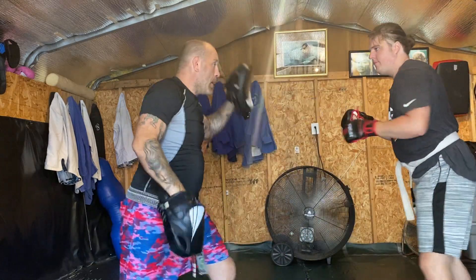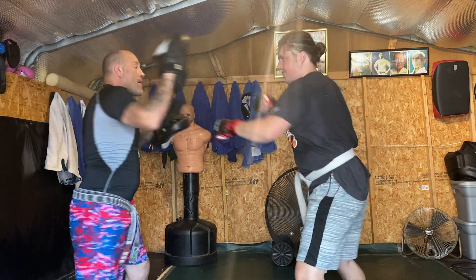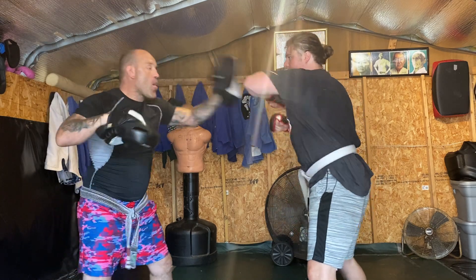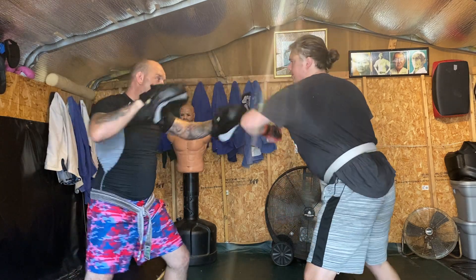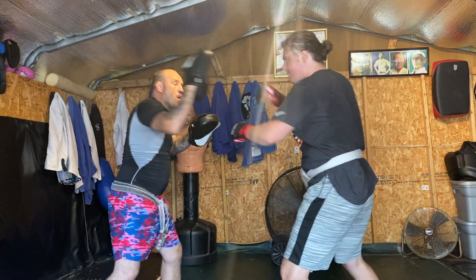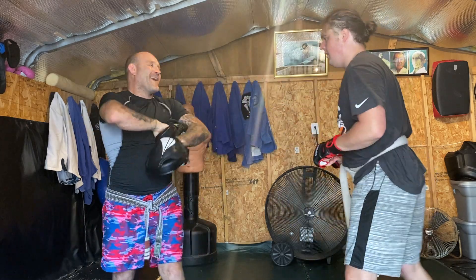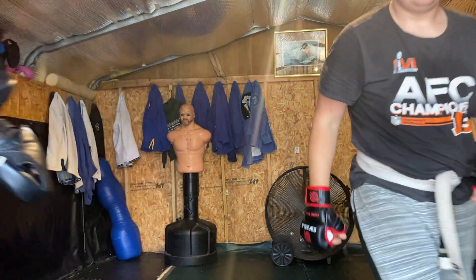Number one. Hands up. Two. What you want to do? Elbow. Elbow. Elbow. Elbow. Go ahead. Up drop. Two. What you want to do? Elbow. All right. Back. Go head off.